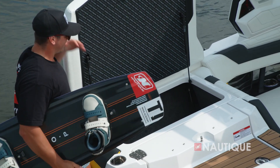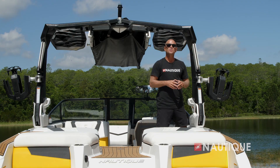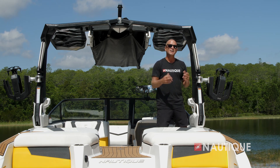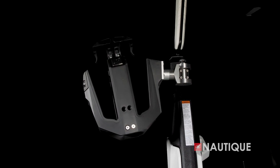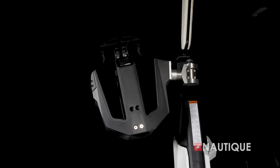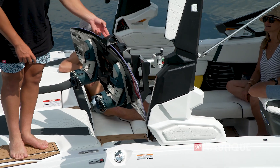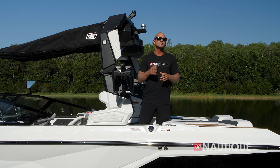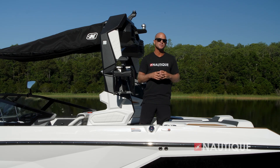Standard on the G21 are rotating board racks, or you can opt up to the Nautique strapless board racks shown here. They have a nice wide fork to fit any size wakeboard or wake surfer, are over-molded in rubber to protect your board from the rack and your rack from the board, and of course they rotate to make loading and unloading easy.